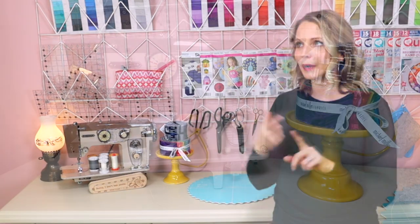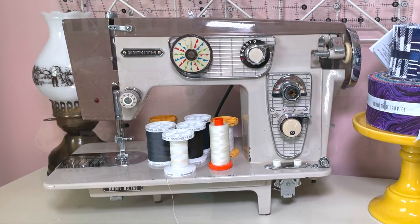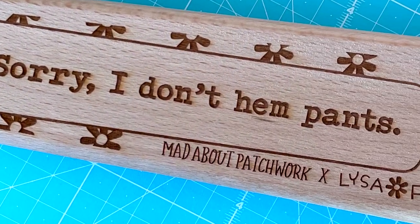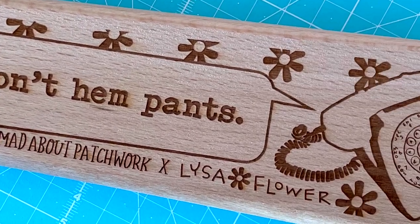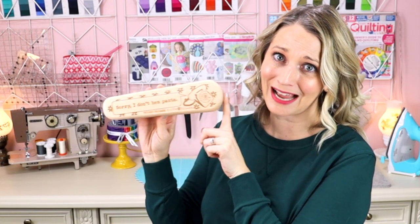I keep all of my gray, cream, and white thread on my grandma's sewing machine here. And I have to show you this — can you see what it says? It says, "Sorry, I don't hem pants." This is a tailor's clapper, which I use to press my seams. You can find many tailor's clappers out there, but I think this is the best one. I mean, don't we all want to say that?